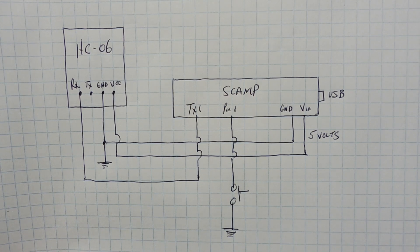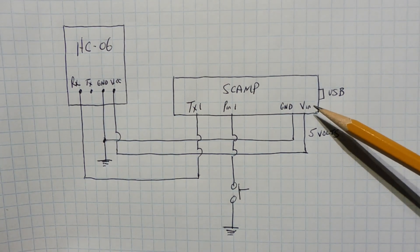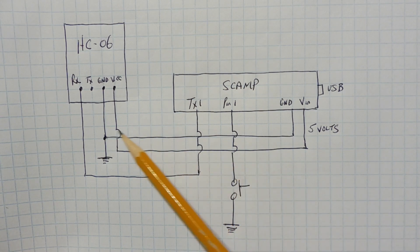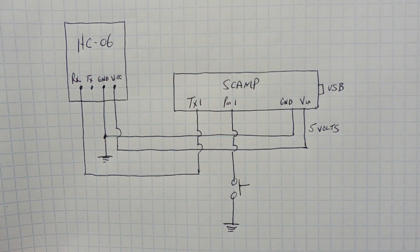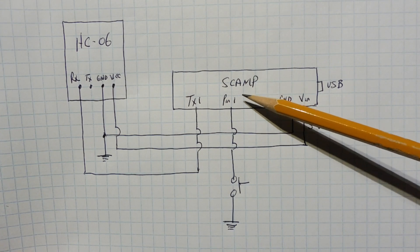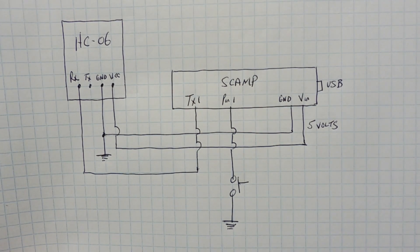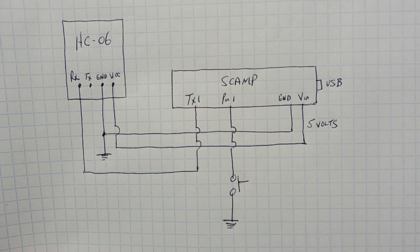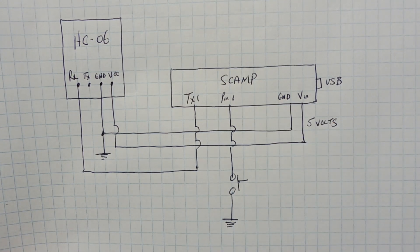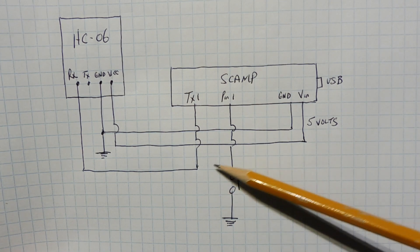Here's the schematic diagram of the SMS alarm circuit built on a breadboard. The two main components are the SCAMP board and the HC06 Bluetooth module. The SCAMP board feeds 5V from VIN into the VCC of the Bluetooth module, grounds are common, and TX1 (UART1) feeds into the RX of the Bluetooth module. GPIO pin 1 is the trigger — it goes through a normally open switch to ground. You can substitute any device with a contact to make your own alarm, either normally open or normally closed by changing the code.